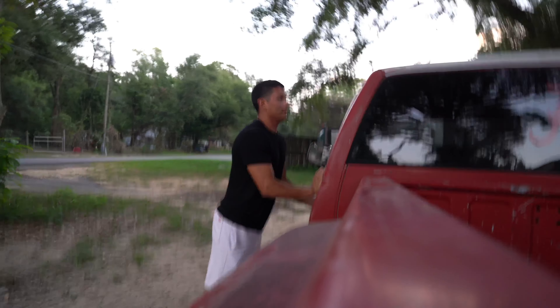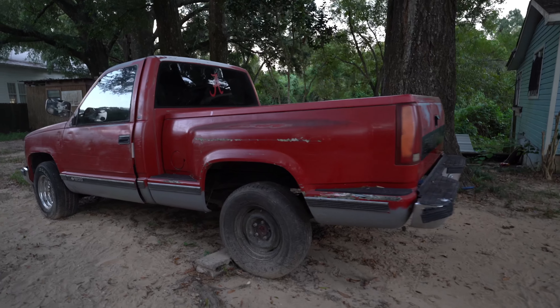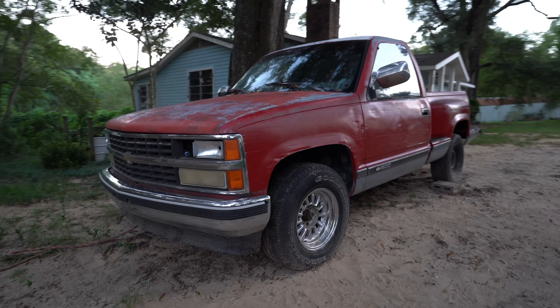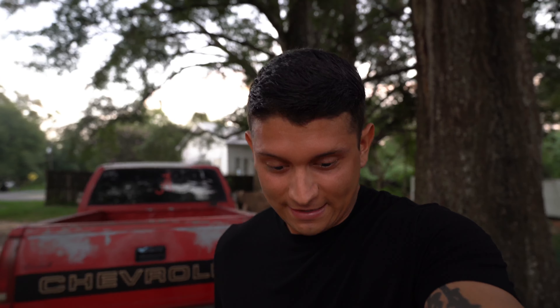This is going to be my next project. I'm so excited about this. I'm not going to lie — I'm just going to have to figure out a way to get it back to Texas. For what I paid, I think I'm honestly on the positive end of this deal, because this truck back in Texas is worth well over what I'm paying for it.